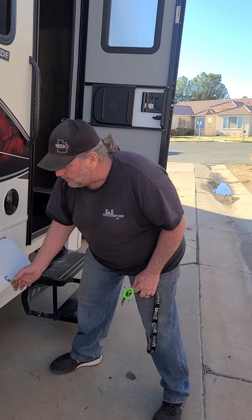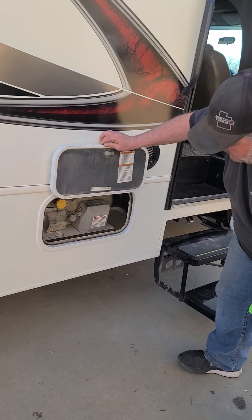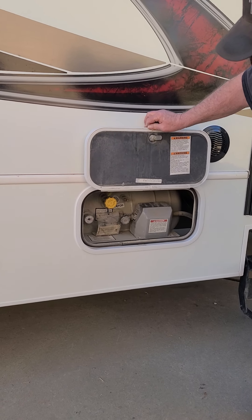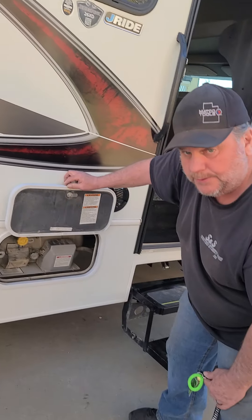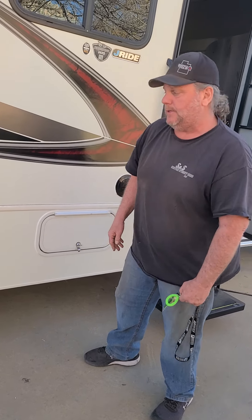The little doors on the outside of the motorhome — this one is your propane. It has a gauge. Unless you use the heater a lot, you shouldn't need to worry about it. It'll be full when you leave. If you run out, you'll need to fill it up; otherwise, we'll fill it up when you get back.